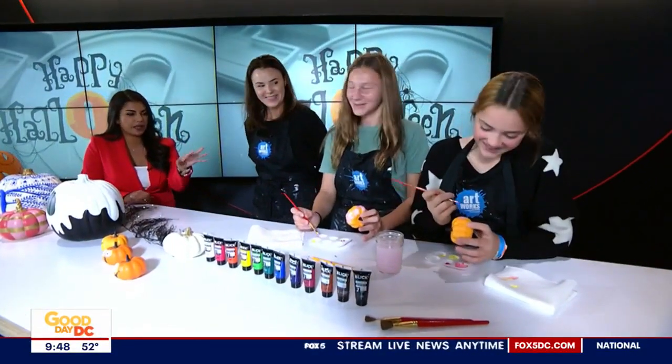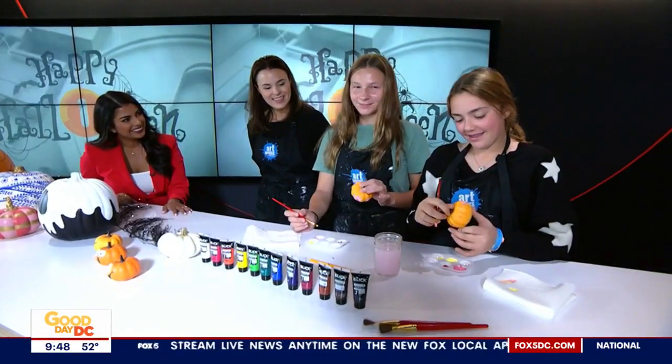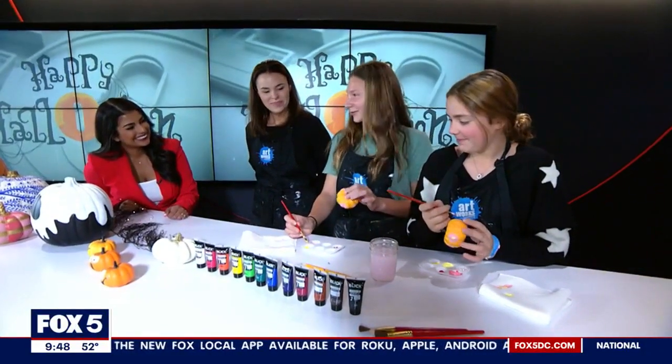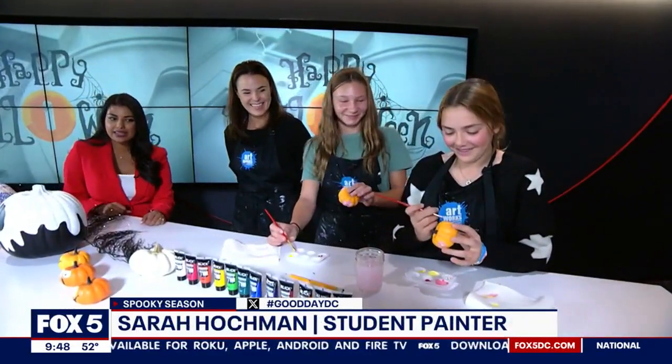What do you guys like about painting these? She's like, because my mom told me to! What's your design? A bunch of flowers. What's yours? A bunch of flowers. Did you guys plan that to coordinate it? Yes!